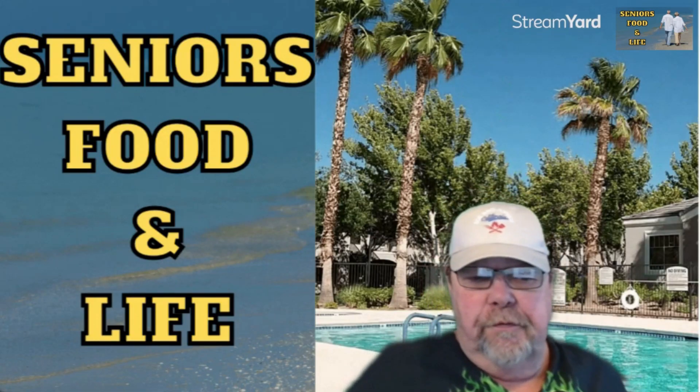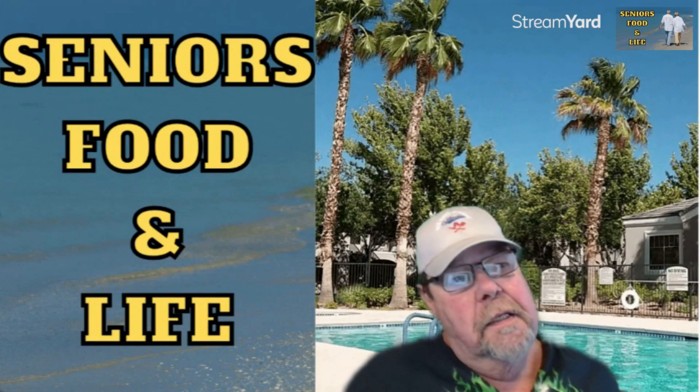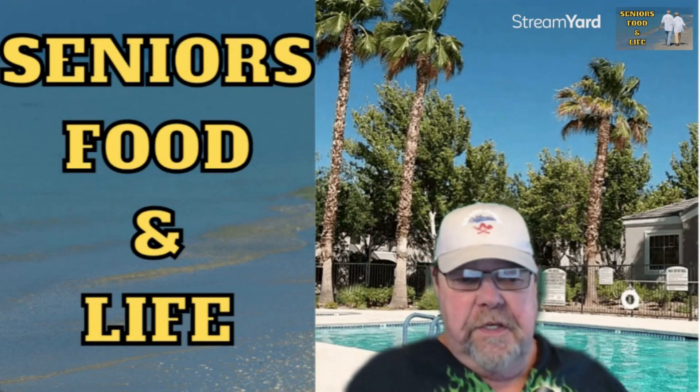Hey everybody, welcome back to Seniors Food and Life. I'm Tom.